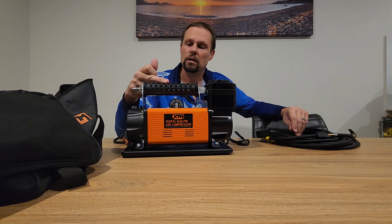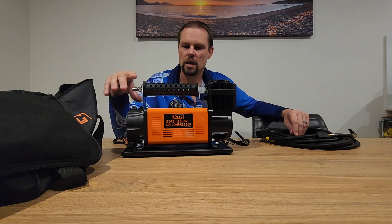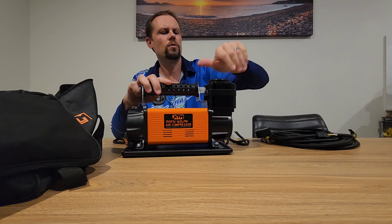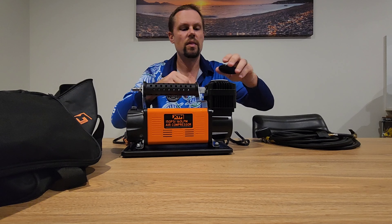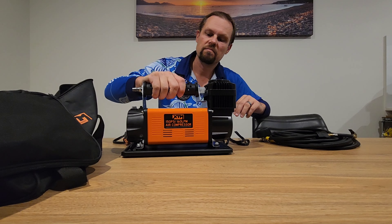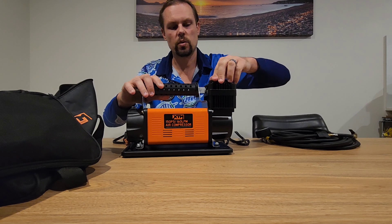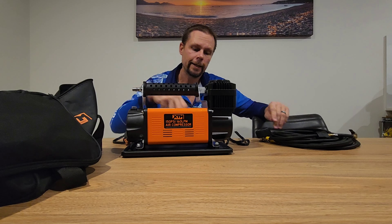Like I said at the start, similar design to a lot of them — I think Kings do one, Juno 4x4, Doctor Air Pro Flow, and the list goes on. Very similar. Got your air filter in here which is a foam filter — simple as that, they're washable and replaceable. This one has a plastic handle whereas some have a foam handle, but it's much of a muchness between the compressors.